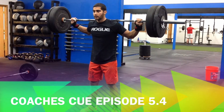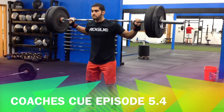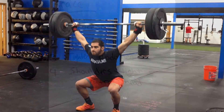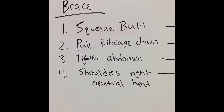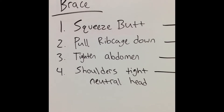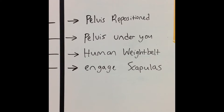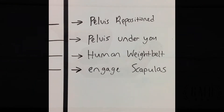Welcome back to Coach's Queue, episode 5.4. Today we are going to continue stabilizing our midline and figuring out the awareness of where our midline is and how to use it. We started off by learning the bracing sequence, the events you need to accomplish in order to stabilize your midline. Then we moved into specific exercises to strengthen and stretch certain muscles to improve your midline. Today we will further go into depth on exercises that will allow you to utilize and strengthen your midline.